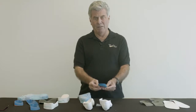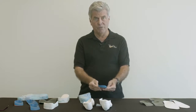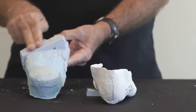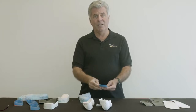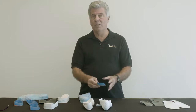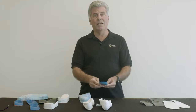A better way, in many cases, to correct the alignment of the foot orthoses is to have the orthoses balanced with an intrinsic post. The concept of adding an intrinsic post or balancing a foot orthoses intrinsically is a somewhat complicated topic, and I'm going to take a few minutes to try to explain this to you in a simple manner.